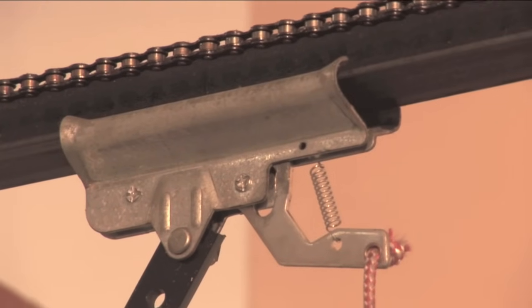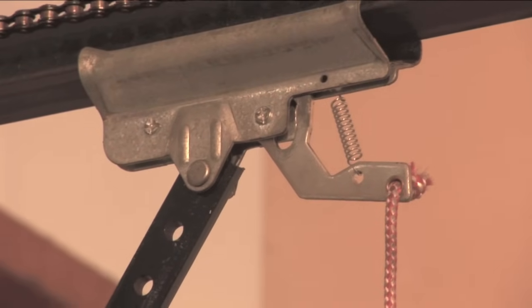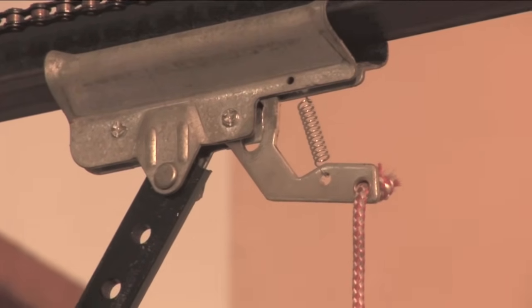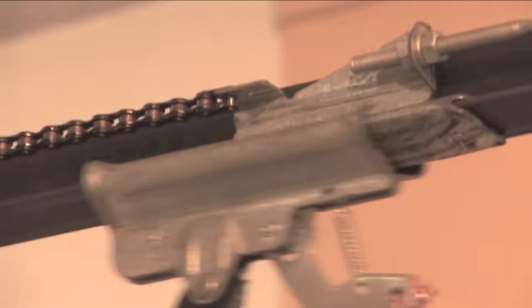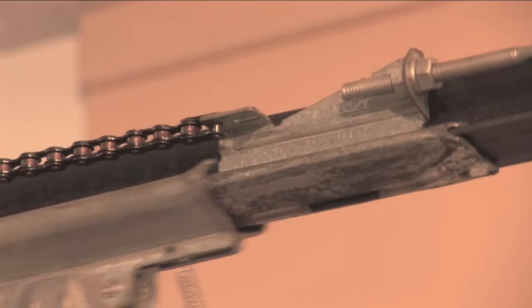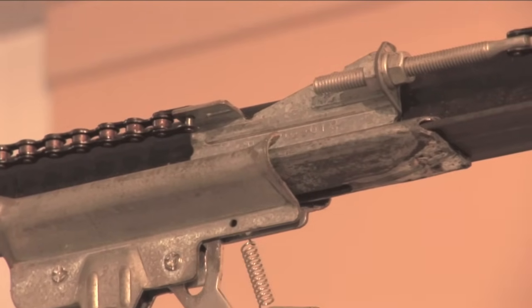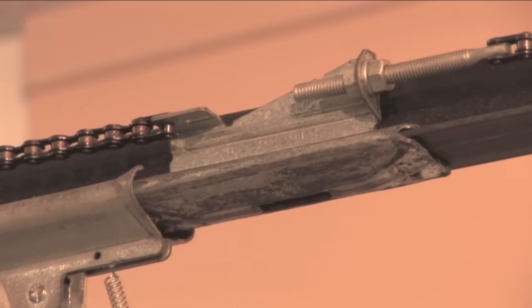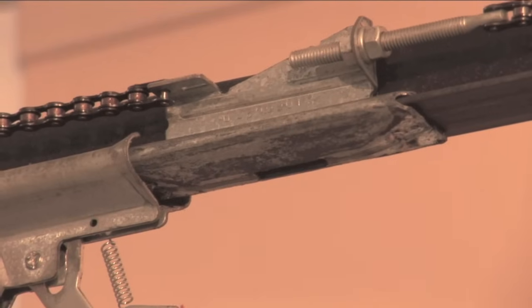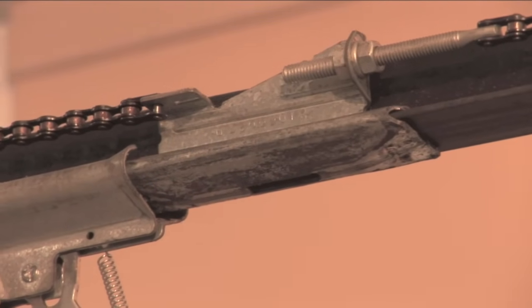This trolley here is disengaged. When I hit the remote control, the inner trolley up there is going to pass it up — it won't re-engage. This spring is stretched; that tells you that it's disengaged. When I want to connect it up, typically you want to bring it about halfway up to reconnect it. It's easier to do it if your door will allow that.